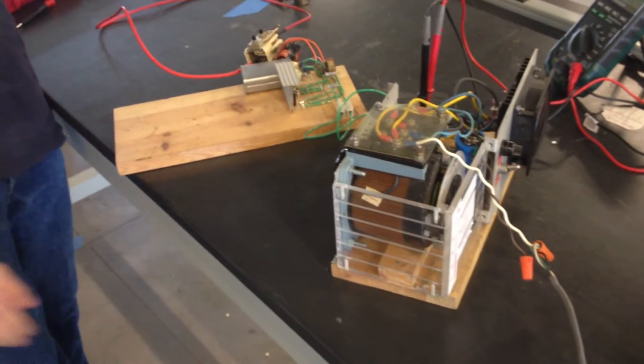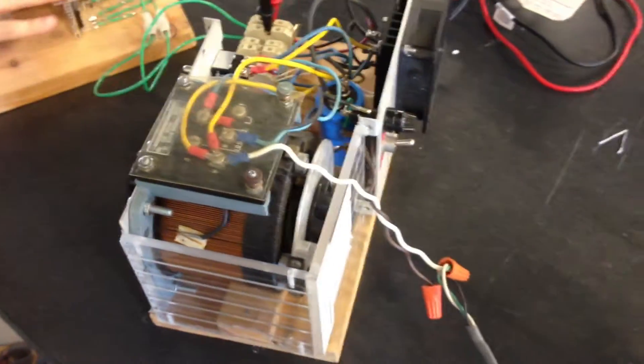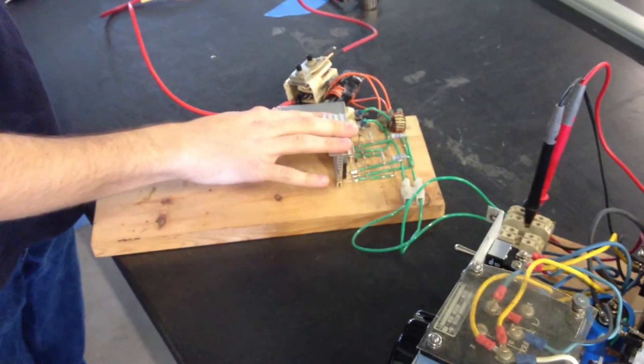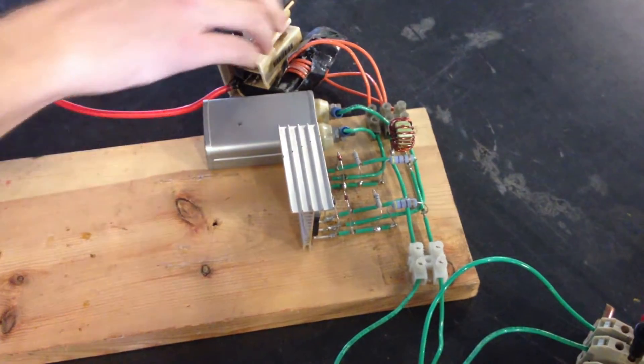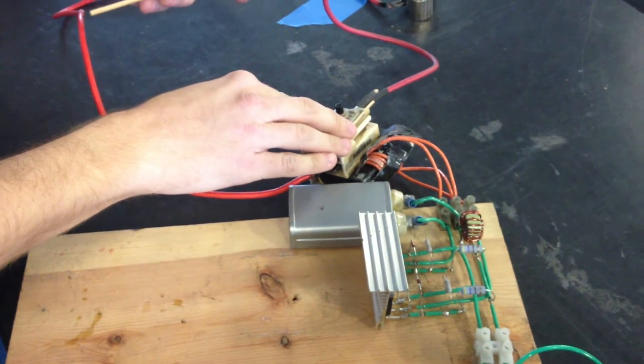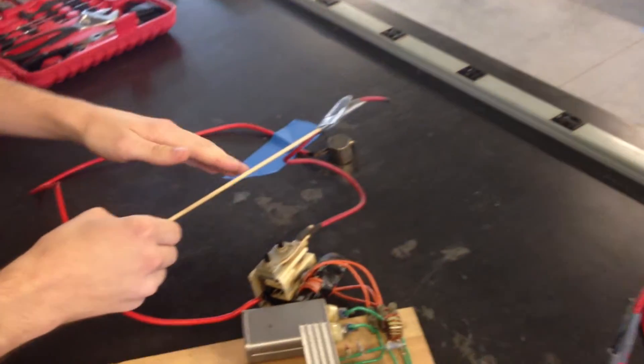All right, so here we have a little high-voltage demo. I have a very large power supply right here. This is connected up to an inverter circuit, which produces a 20,000-30,000 Hz wave, which is then fed into a flyback transformer from an old CRT-TV, which then outputs about 20,000-30,000 volts.